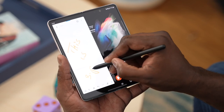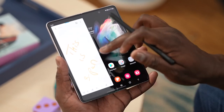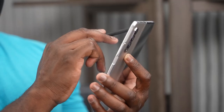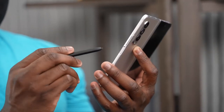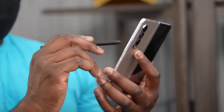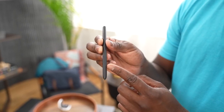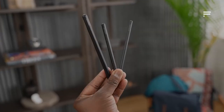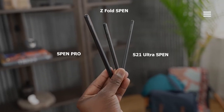The S Pen Pro has Bluetooth functionality, which the Z Fold S Pen does not. The Z Fold S Pen is nice and small. Comparing it to the S Pen Pro or even the Galaxy S21 S Pen, it is the smallest of all three, but it's really functional.